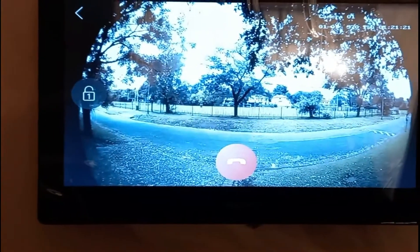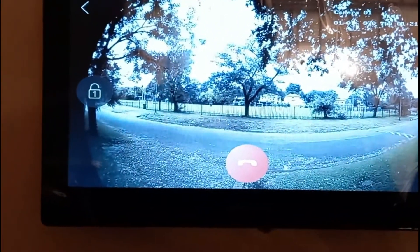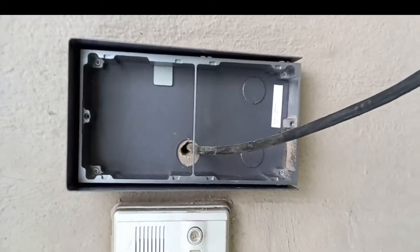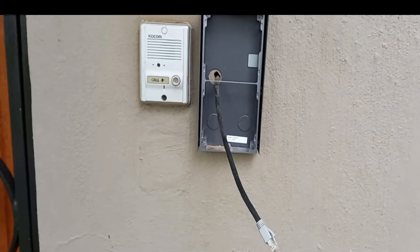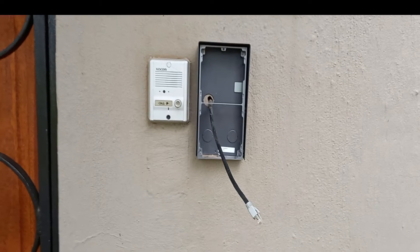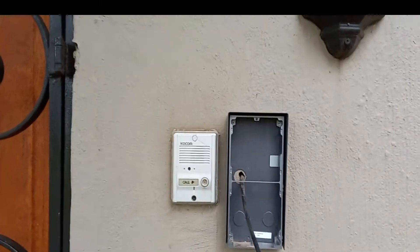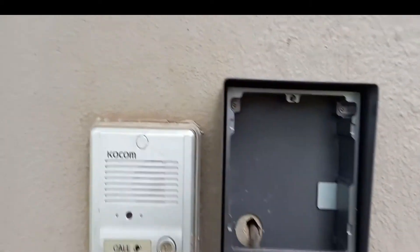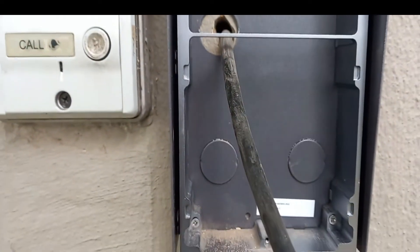We are going to start — the first thing we are going to do is install the RJ45 seal. This is my RJ45 seal already run through the network cable. You will need to pull it back because there is too much cable — you won't be able to install the camera and the keyboard.